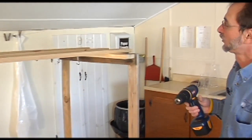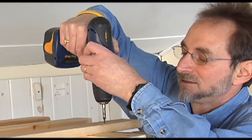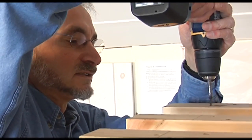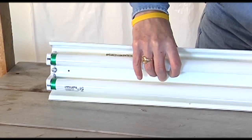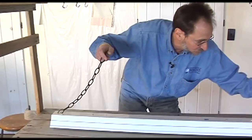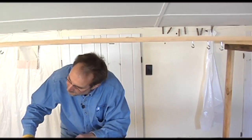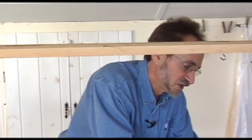The plans for this frame are on our website and it's very simple to put together. The advantage of this frame is it's going to end up as a double-decker — one set of lights up here and then room for expansion for another set of lights down below. The lights you want to use are the very inexpensive shop lights that you can get at any hardware store, and they come with chains already attached and with a plug strip. You're just going to hang them from your hooks and you can adjust the height as your plants grow.